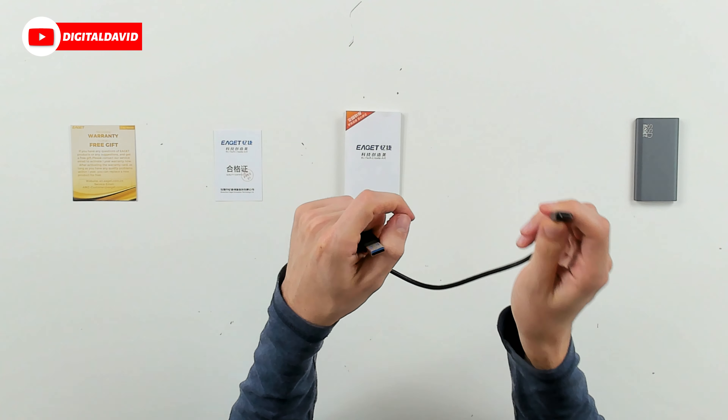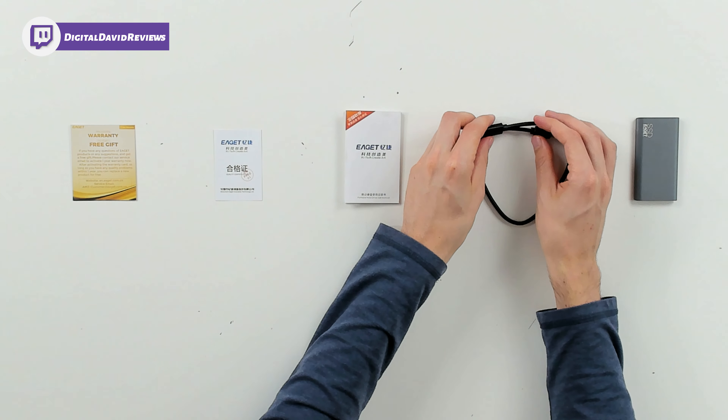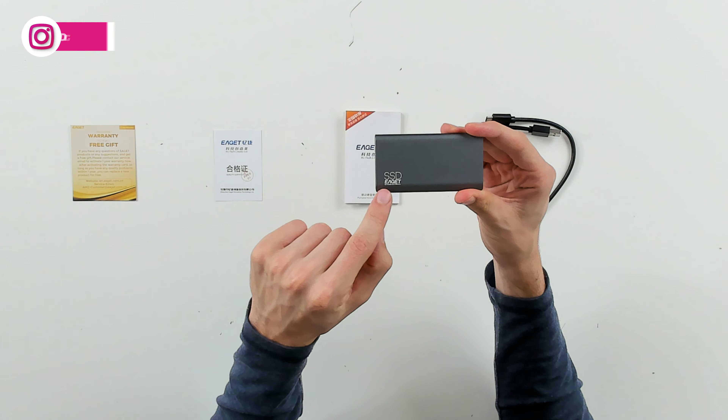Then we have a USB to USB Type-C cable right here. The Type-C end is going to plug into the drive and the USB Type-A end is going to plug into your computer. Next we can see the drive itself — check it out, SSD with their logo and branding.